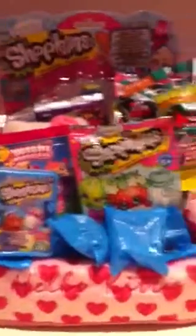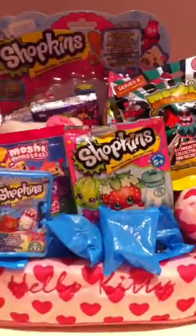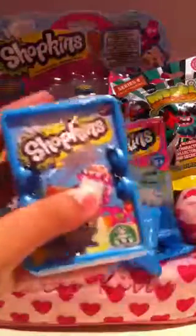Hi, so my sofa is literally filled with toys but I couldn't fit my zoo balls in. Today I'm going to be opening a Shopkins basket, okay. I'm not going to open the zoo balls but here you go if you want to see.